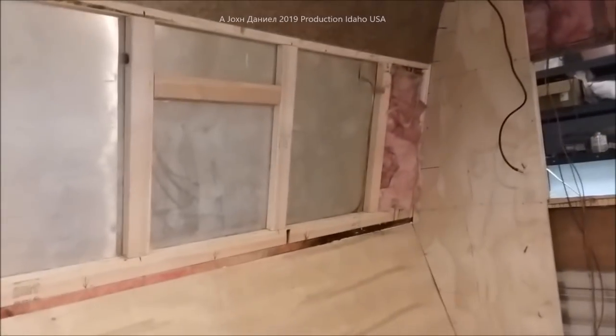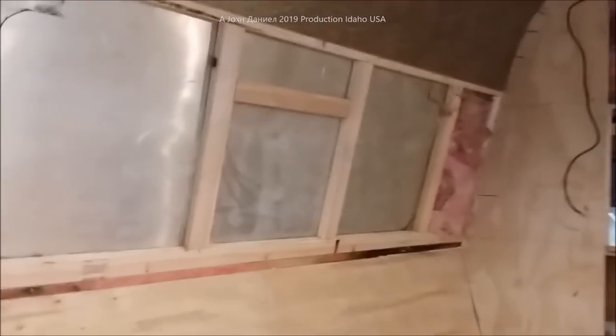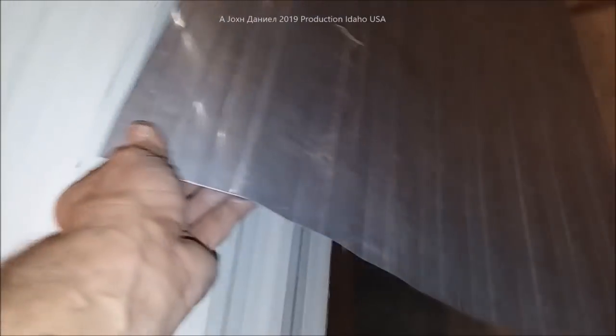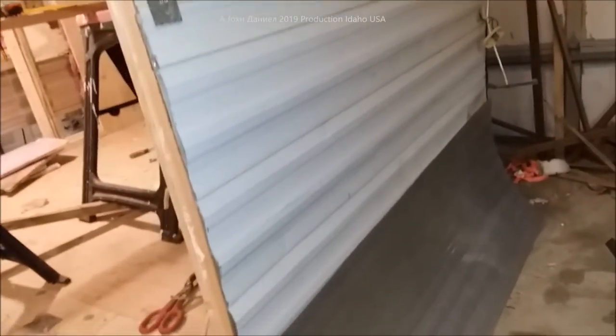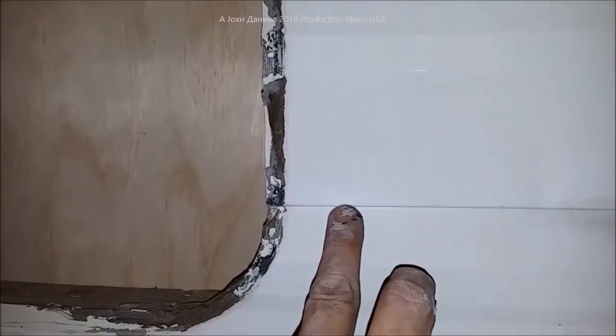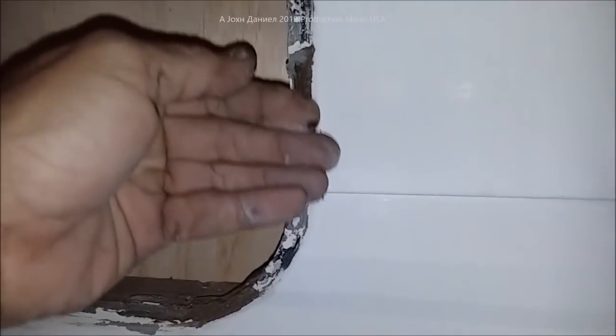We're using metal off of the Go Light trailer. It's a similar style and design to what's on the Rambler, so it has the same spacing, except the crease up here is not quite as drastic. The panel is cut to go over the top all the way down, and we're going to come through right at this seam, cut it, slide it behind there, and let it lap outward and run down.